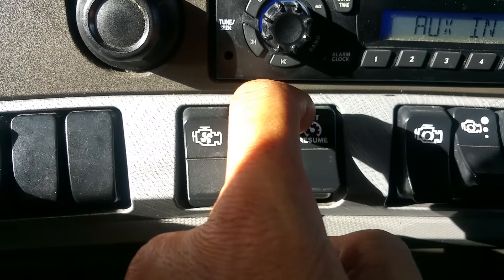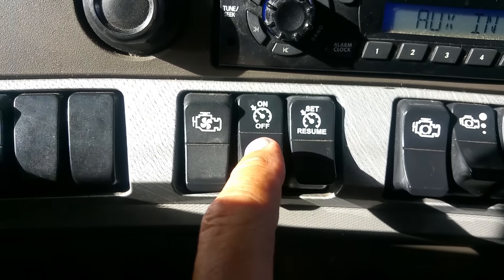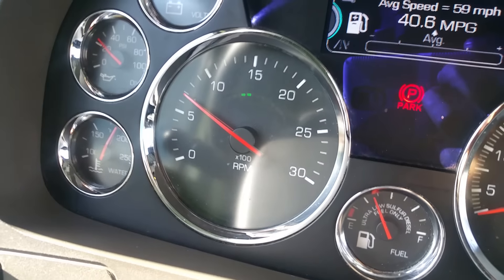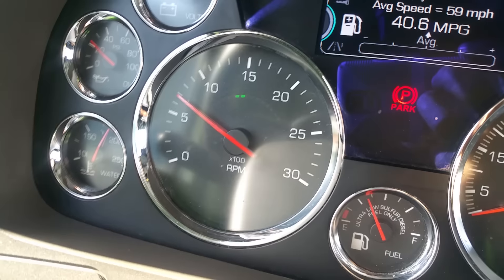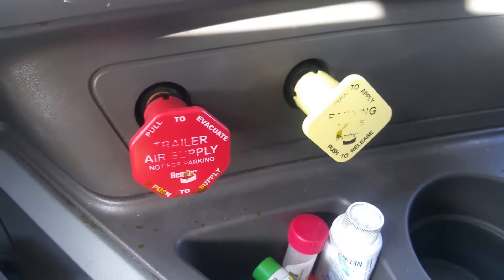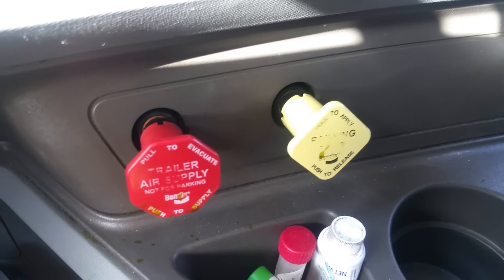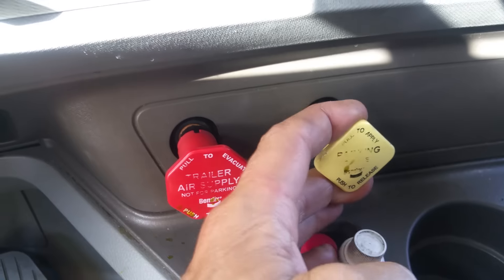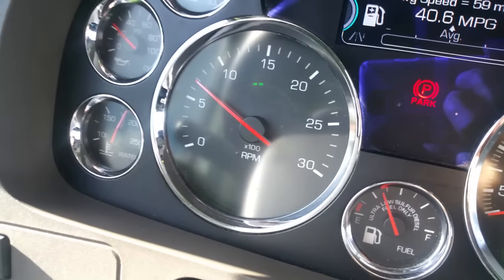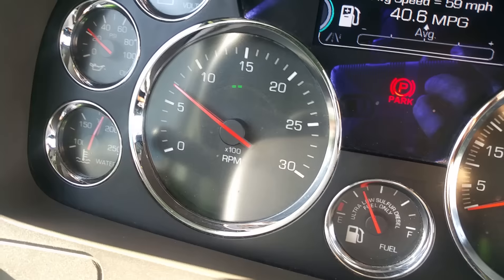I'm just pressing it — boom boom boom — or you can just hold it. I'm gonna go ahead and turn it off again. Okay, it's at 700 now. This time I'm gonna hold the button down. Very important: if you don't have your brake set it's not gonna work — it's a safety feature. I've got a 13-speed so I've got it in neutral right now. If you have an automatic, do the same — go ahead and set your brake. I already have it set. Now I'm gonna show you the dash — I've got the cruise control set and I'm just gonna hit the set/resume button and hold it down.